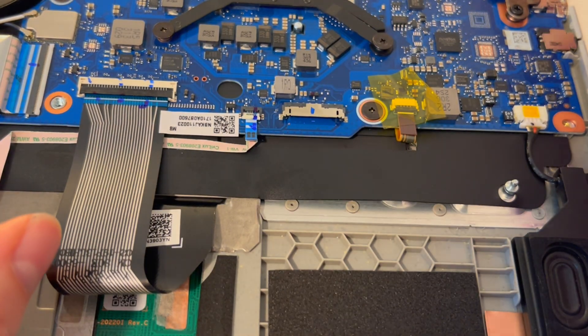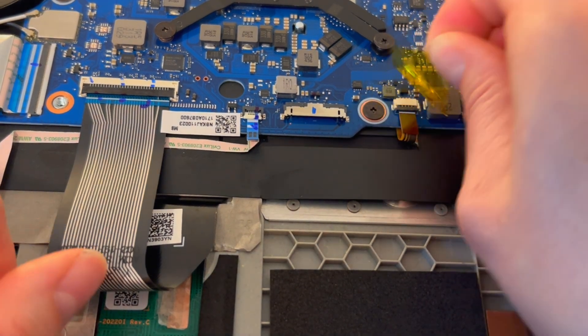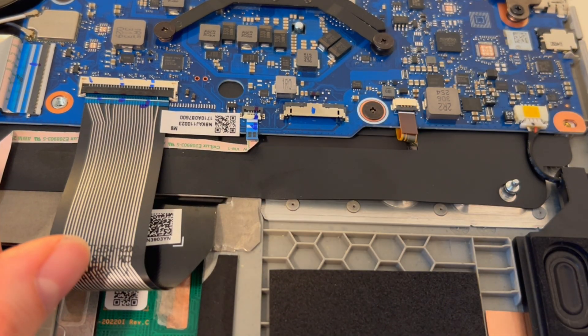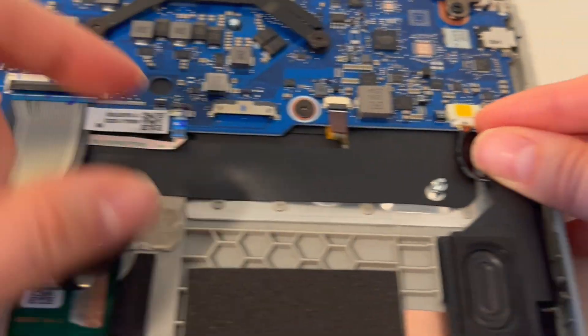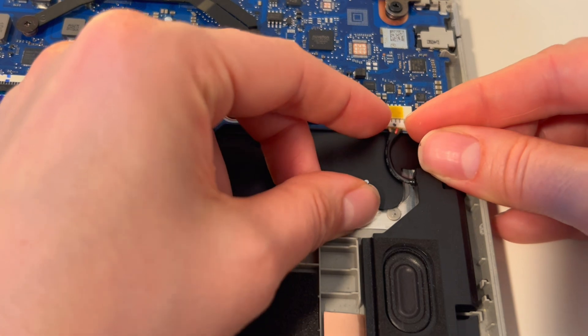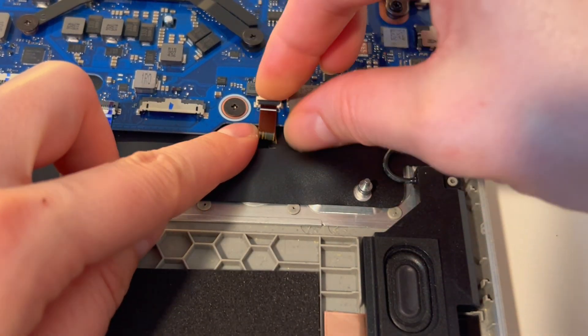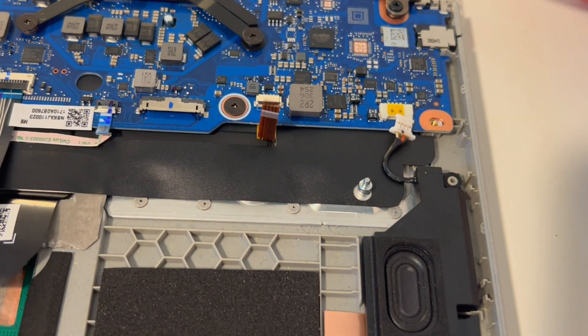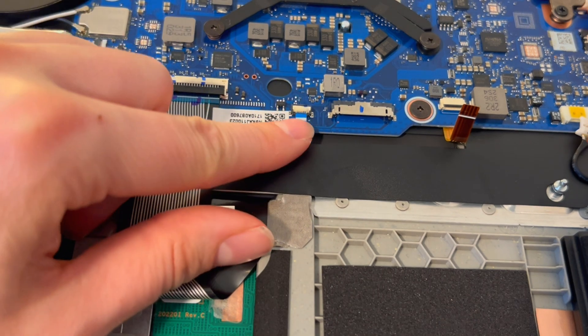I'm taking out the battery — that particular battery did not have any screws so it just pulls right off. Now I'm going to start unplugging all the plugs. I'm going to pull this little flap up, hold down the ribbon cable, and keep going like this — pulling up the little flaps and pulling out the ribbon cables.